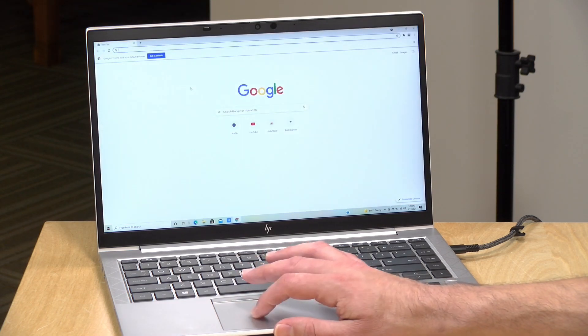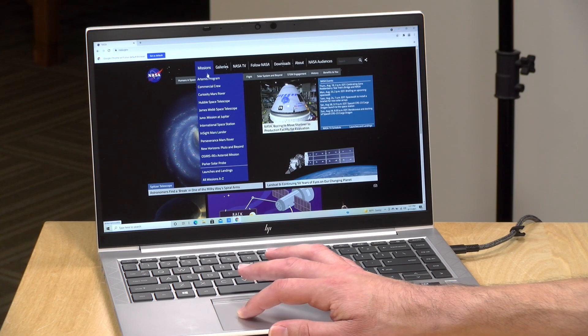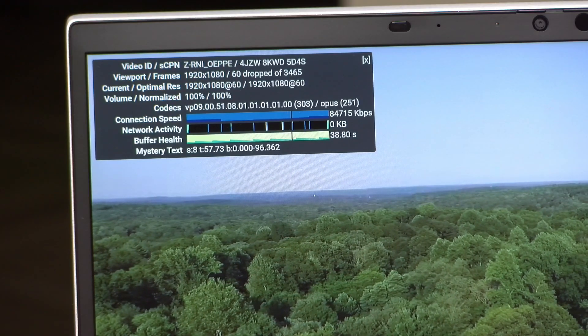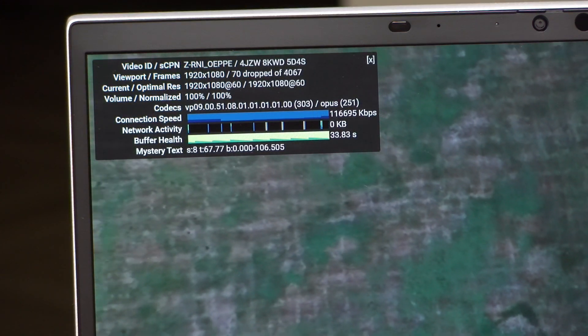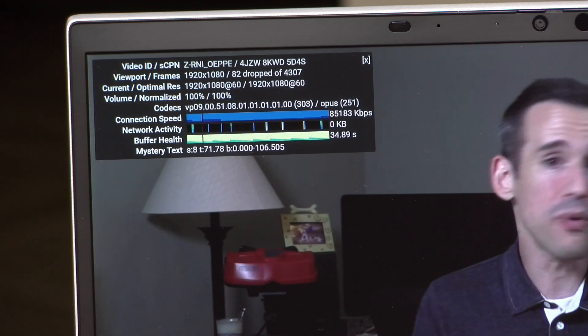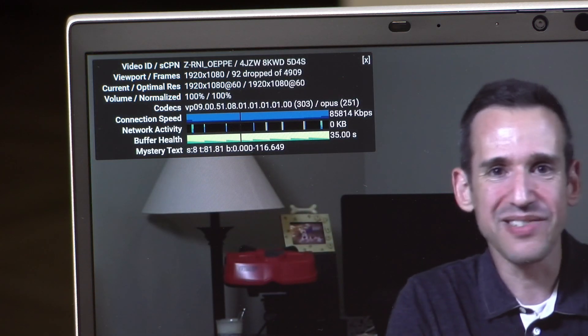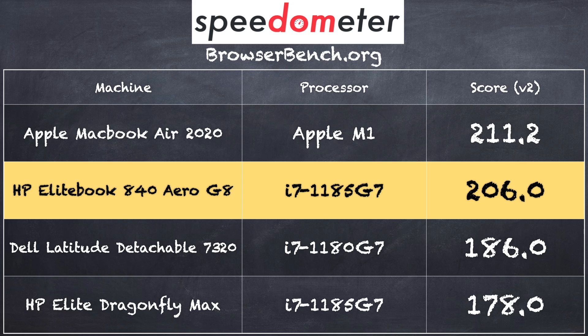Let's take a look at performance. For web browsing, we visited the nasa.gov homepage — it's very fast and responsive as you'd expect from an i7 processor of this generation, running on a Wi-Fi 6 network. We also looked at a 1080p60 video on YouTube in Chrome and noticed it was dropping a bunch of frames. We updated the Intel video drivers and disabled some antivirus, but it was still dropping frames occasionally — I suspect it's related to the display driver. On the browserbench.org Speedometer test, we got a score of 206, which is definitely on the higher end of laptops we've tested.